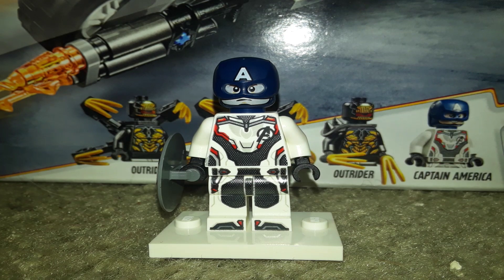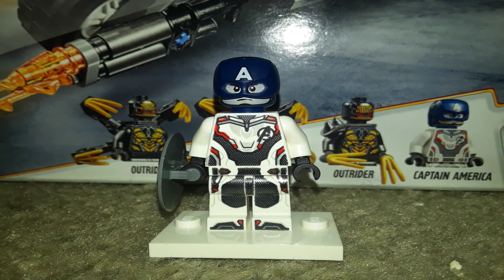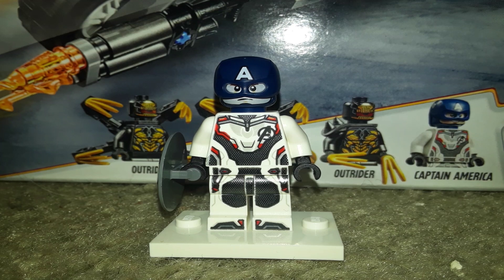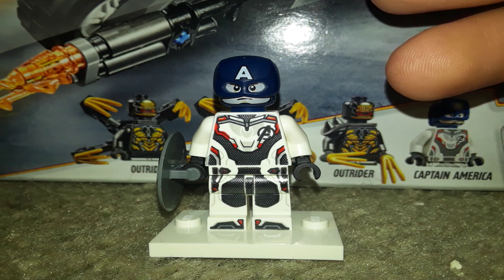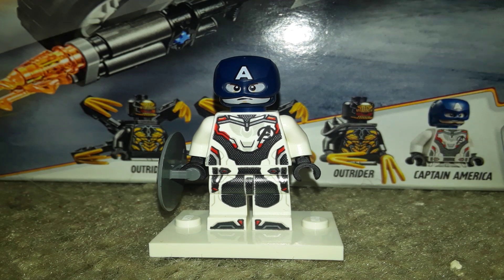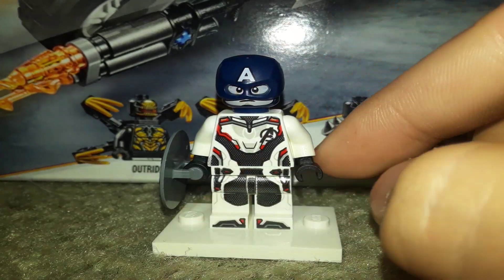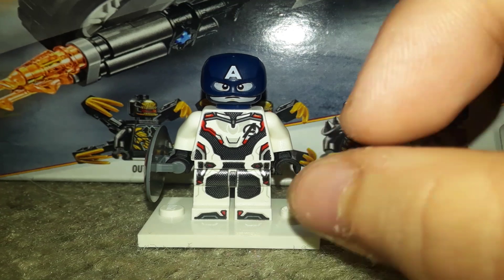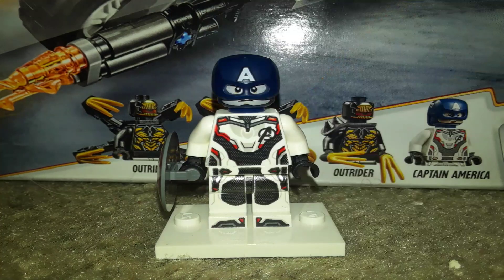My guess is that this is a Quantum Realm suit so they don't get sucked through a time vortex, as Janet Van Dyne was saying in Ant-Man and the Wasp. Or maybe what I'm thinking is this forms the suit of the time period they're going to. For example, the set photos showed it set to the first Avengers movie — the Battle of New York — with Cap in his first Avengers outfit. So maybe this forms the wrist or hand things they wear, and the suit comes out of there and forms over this, depending on which time period it is.